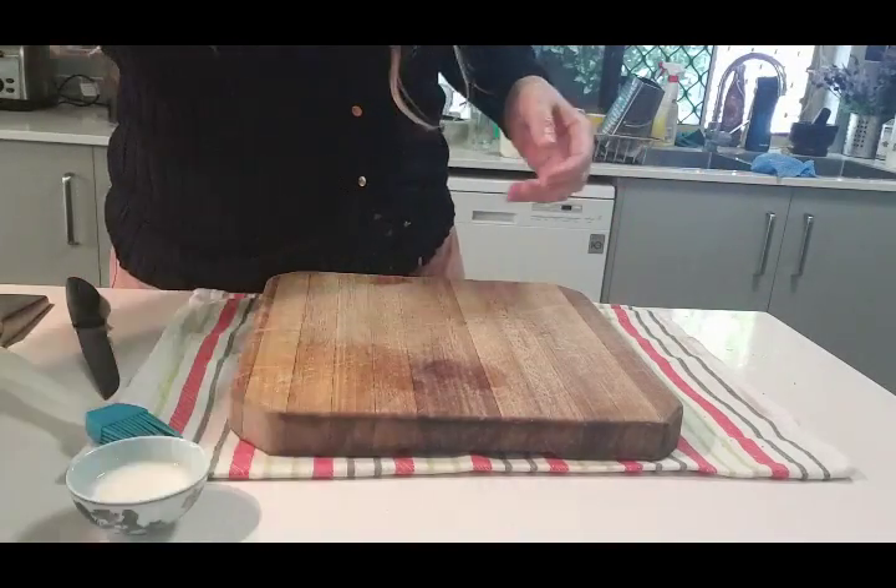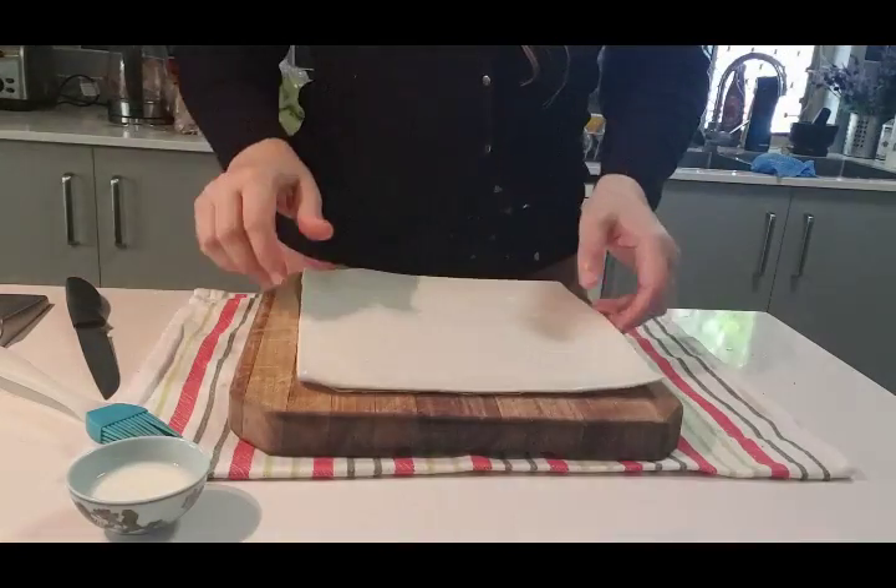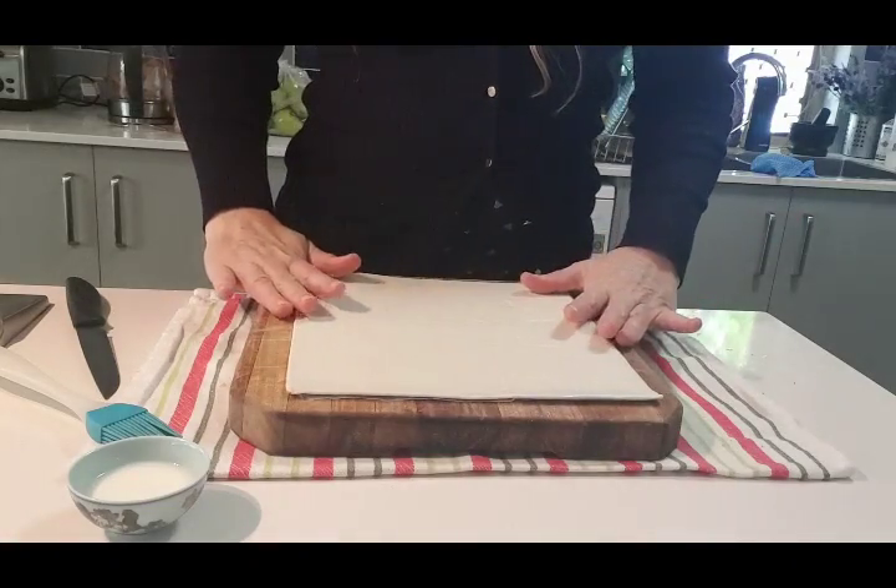Making the sausage rolls is as simple as this. You take a sheet of pastry and leave the plastic on the other side because you're going to need that in a sec.